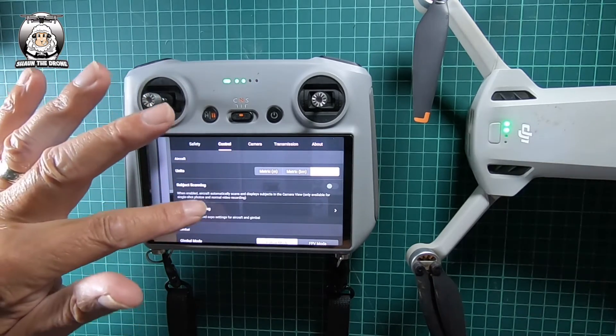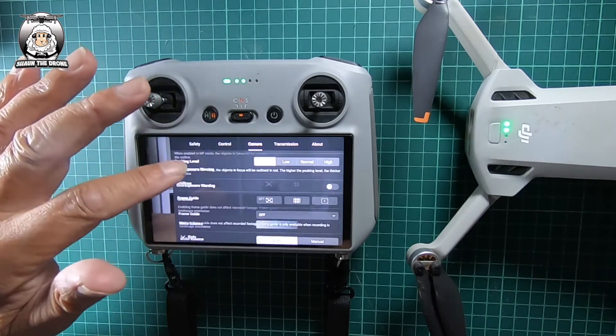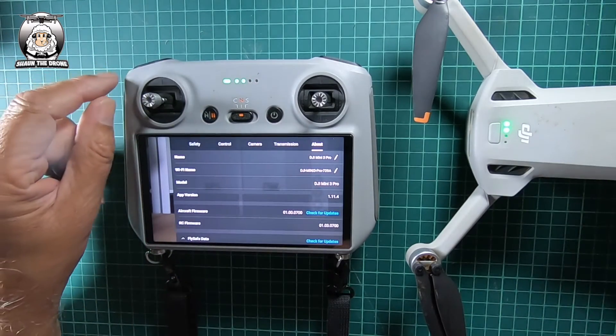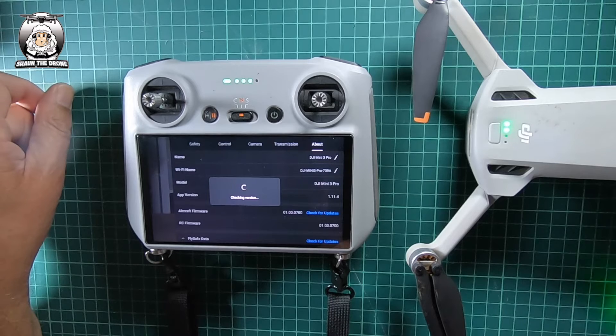Looking at everything else, it hasn't changed. We've got the following mode on there, camera — it's all looking good. We'll go over to the About section. As always, there's the new update showing, but we'll just check, because it's always best to check.